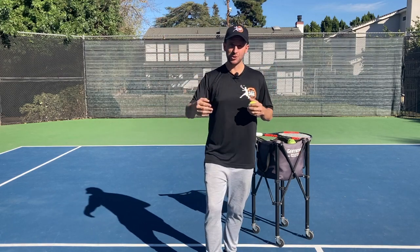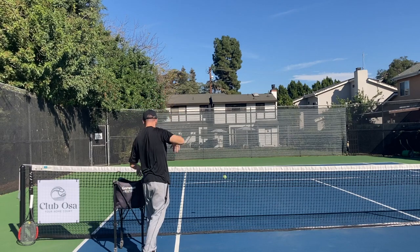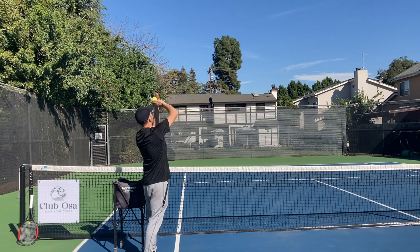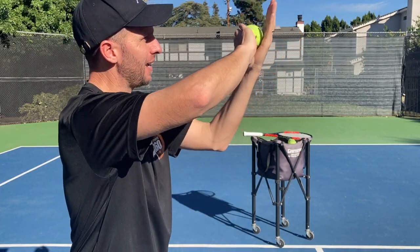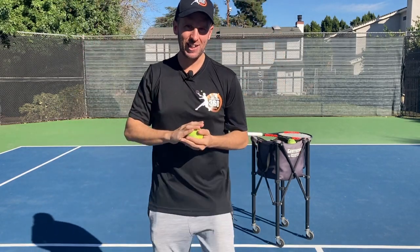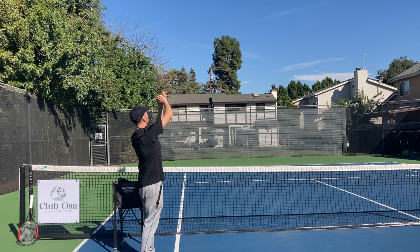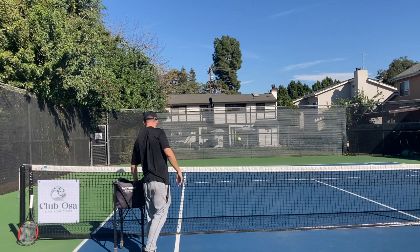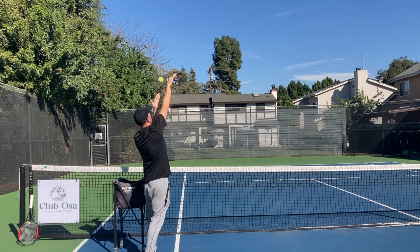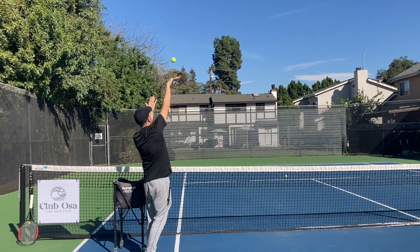So the first thing we've got to be able to do is create topspin on the ball. To do that, just grab a ball, place it above your head, and you're going to take your hitting hand — which for me is my right hand — and practice rolling the ball up the back of your hand just like that. Once you can do that, take your stance, put the ball up above your head, and then just roll it off of your hand. What we're trying to do is create a lot of topspin and create a lot of height on the ball.